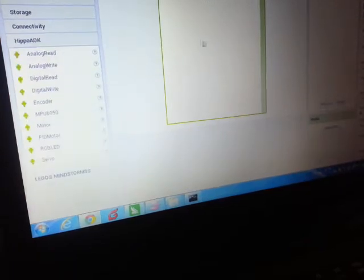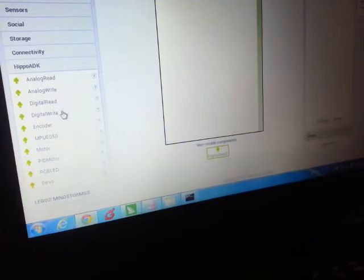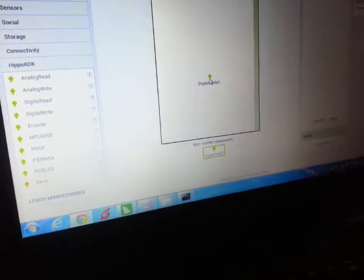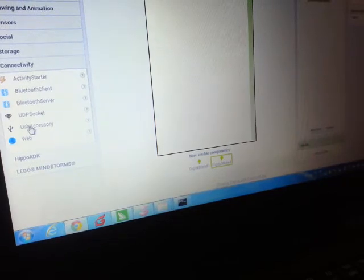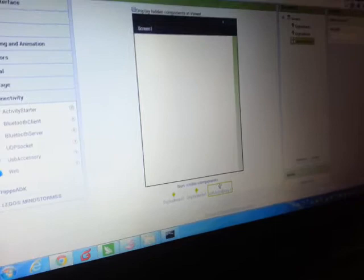In order to make a flame sensor we need three commands. First we need digital read to read the sensor, digital write to send a signal to the LED, and in order to connect the two we'll need a connectivity command, which in this case is USB accessory.